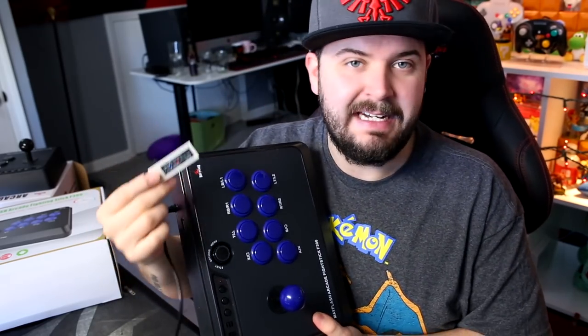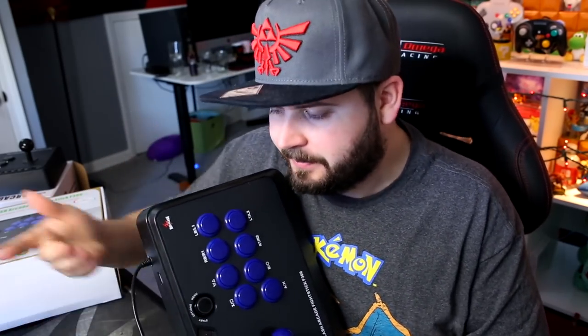So Mayflash — I reviewed their Magic NS, which pretty much makes it so that you could use an Xbox, PlayStation, or Wii U controller on the Nintendo Switch. They said hey, because you already reviewed this, we'd love to send you over the arcade sticks that are now compatible with the Nintendo Switch. Since the time that they sent over the Magic NS to me, these are now natively supported on the Nintendo Switch. So these products I'm reviewing right now, you do not need a third-party accessory — even from them themselves — in order for it to work, which is fantastic. It's just plug and play, works no problem.